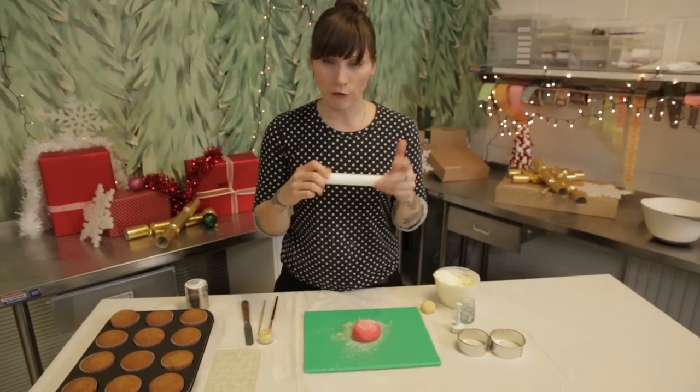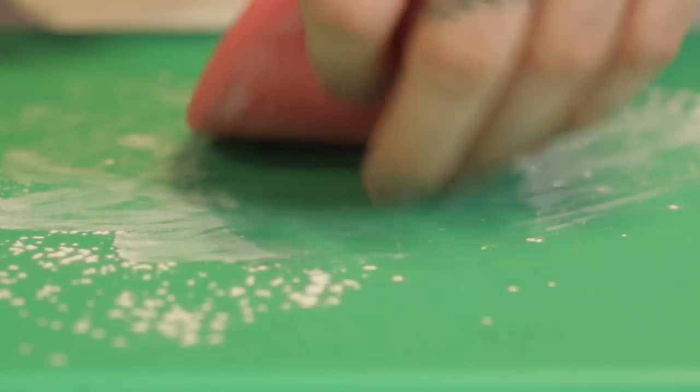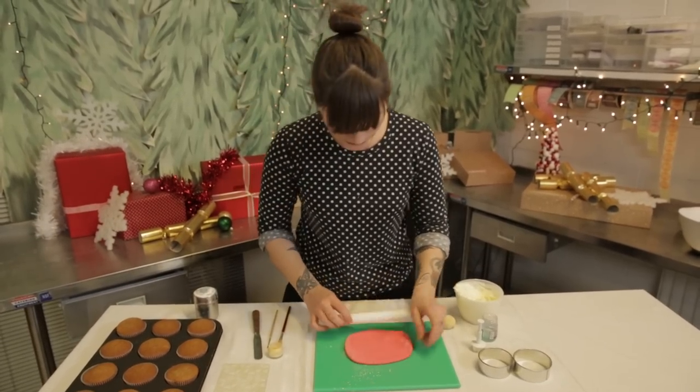And then using a non-stick rolling pin, I want to roll it out, just turning every now and then — not flipping but turning — until it's about half a centimetre thick.